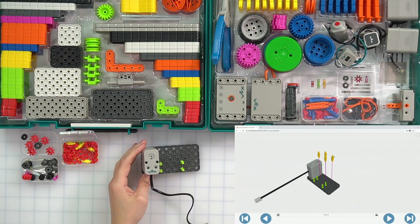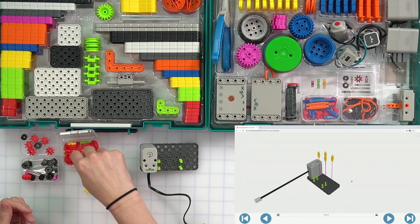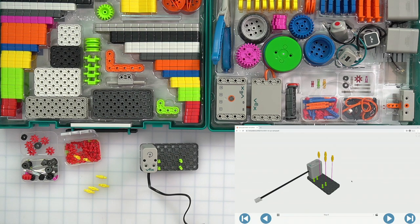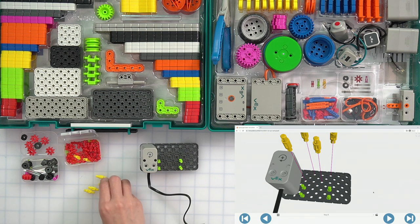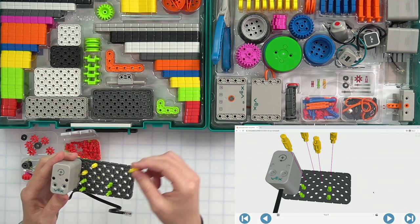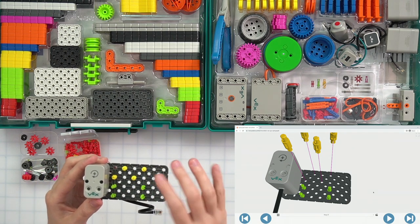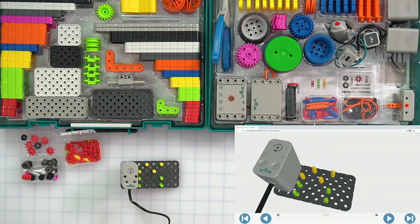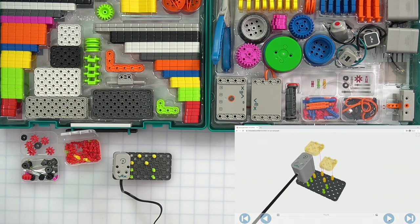Next we need four yellow standoffs. They're all in the same jewel case — one, two, three, four. We are putting these every other hole. The first yellow one goes right above the green, then the next goes diagonal to it — not directly above. Then one blank hole and another yellow standoff, and same thing on the other side: one empty hole and then another yellow standoff. They're not directly up and down — they're diagonal. It's really important as we build to check that what you're physically building matches the build instructions.